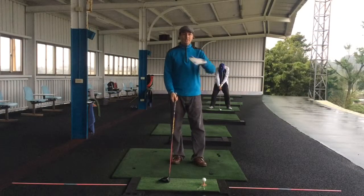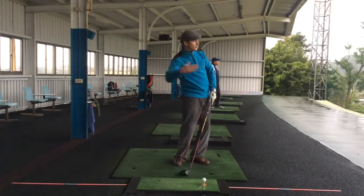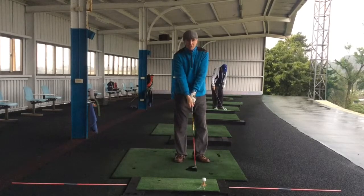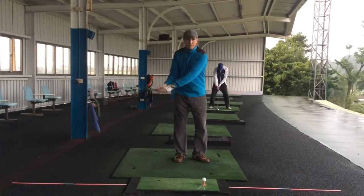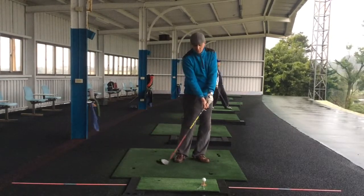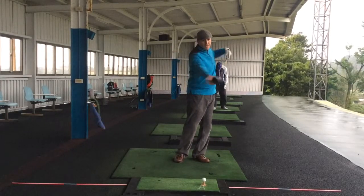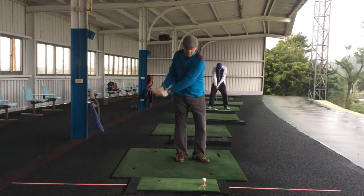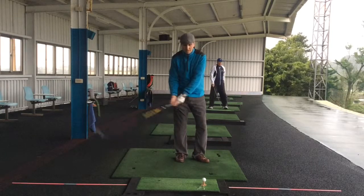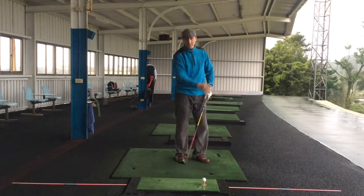Cassie's been hitting the ball really well, but one of the things she's done sometimes is the ball will just cut to the right, and that's because the club head isn't getting straight in time. That's basically because the pivot and the speed of the swing is too fast so the hands are getting a little bit ahead and the club head is a little bit open, so it's cutting across. She needs to feel like the pivot's happening earlier so the club face can get square.